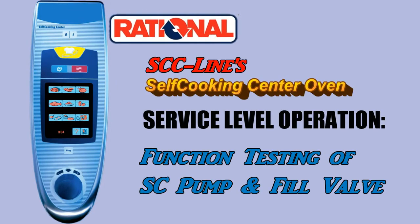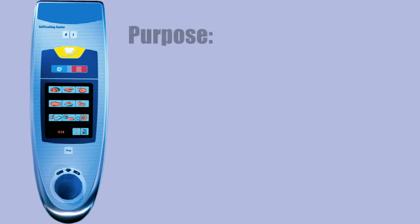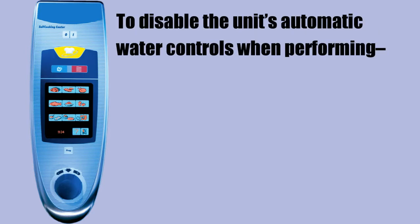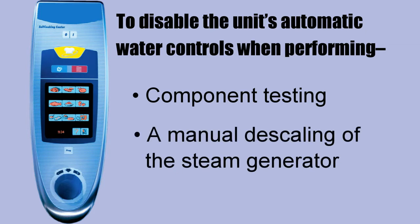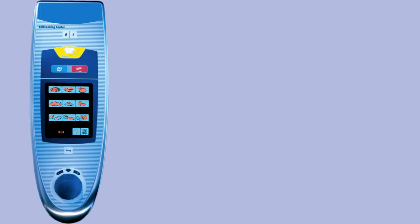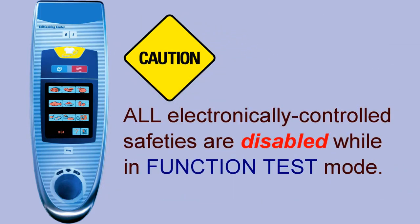The rationale: SEC lines self-cooking center oven service level operation for function testing of the self-cleaning pump and the fill valve. The purpose of this procedure is to disable the unit's automatic water controls when performing component testing and to have complete control over the oven's functions during a manual descaling of the steam generator. Caution: all electronically controlled safeties are disabled while in function test mode.